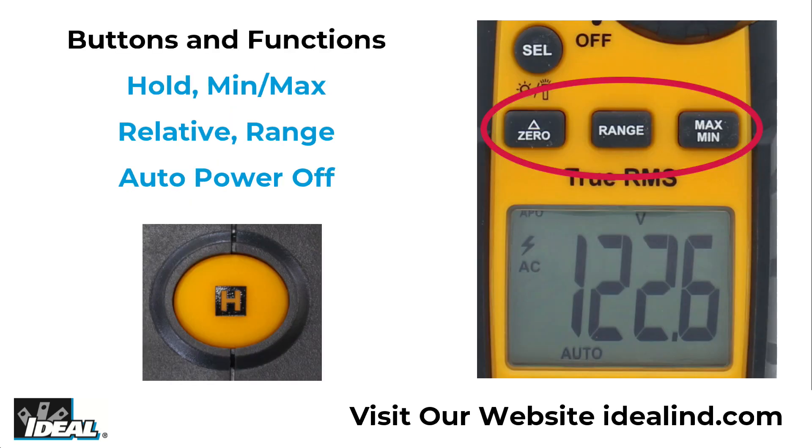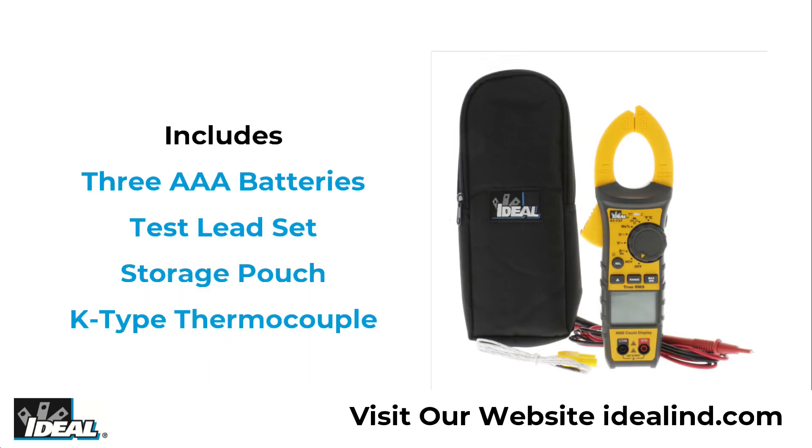This meter features hold, min-max, relative, range and selectable auto power off functions. It comes with three 1.5 AAA batteries and an easy open fully accessible storage pouch with a belt loop that allows for storage.